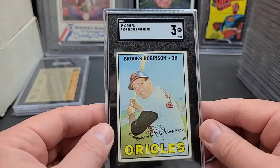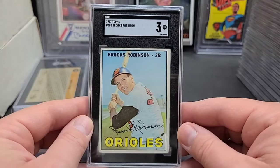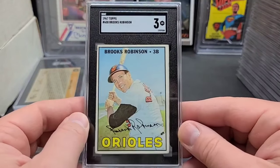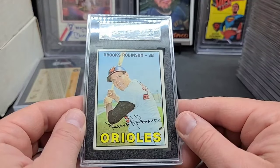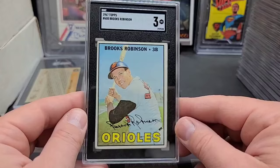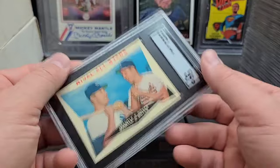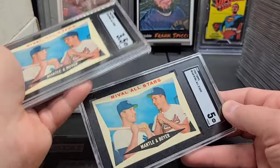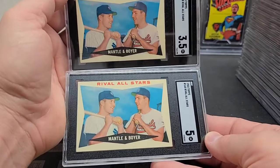There's a good high number card — a card a lot of people need in their set: '67 Brooks Robinson. Big money card in high grade, way more expensive than a typical '60s Brooks Robinson. The high numbers are really expensive compared to the rest. That's a card I actually needed for my set, so I'm probably going to hold on to that. And another one of these right here — so I've got two of these: three-and-a-half and a five. The five is nice — nice clean five, mostly centered top to bottom and left to right, very clean back.